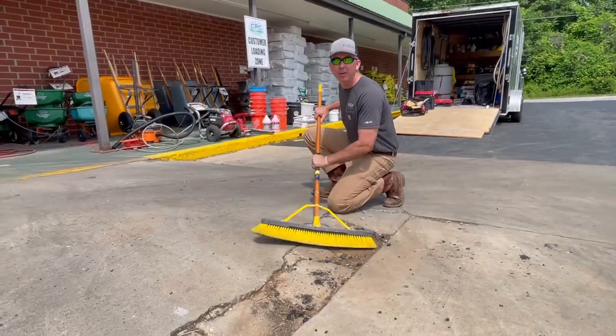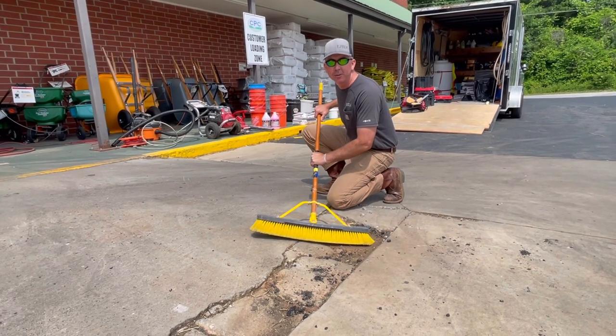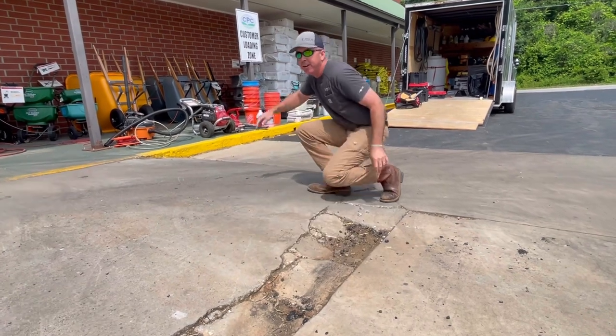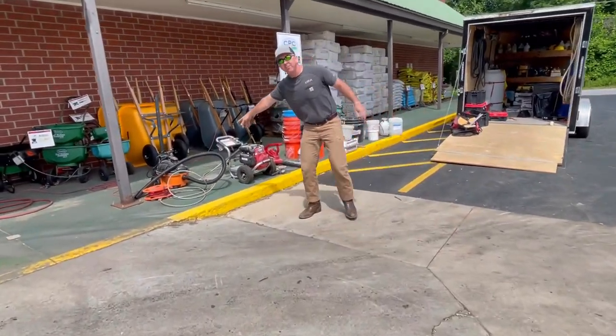Hey guys, I'm going to show you some of the tools and materials needed to do this Elephant Armor demo application today. First and foremost, we've got to get this dirt out here. We can do it with a broom, but in our case we're going to do it with a shop vac.